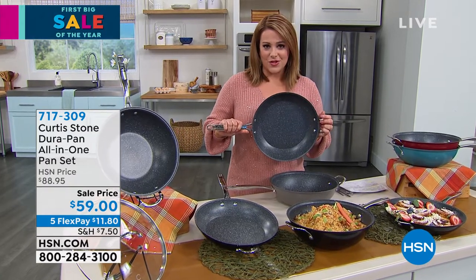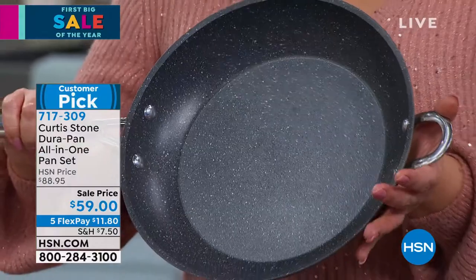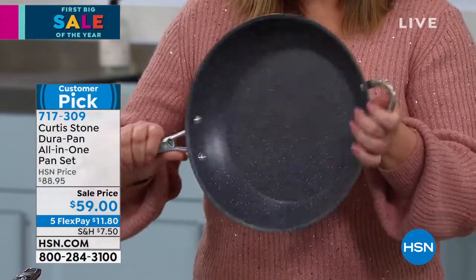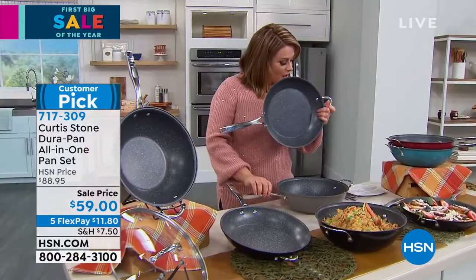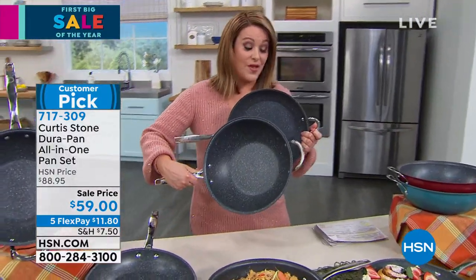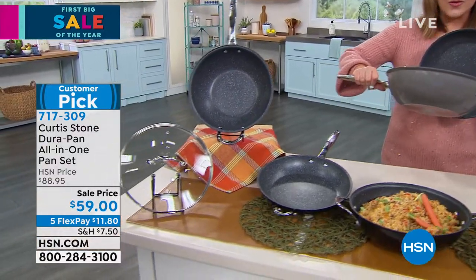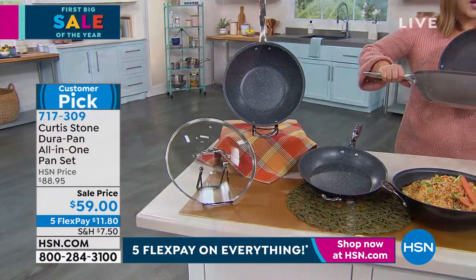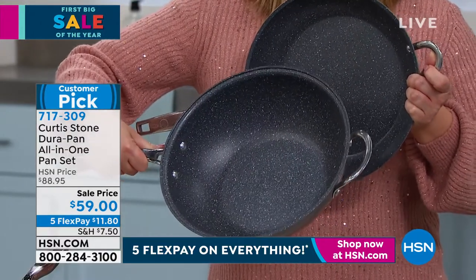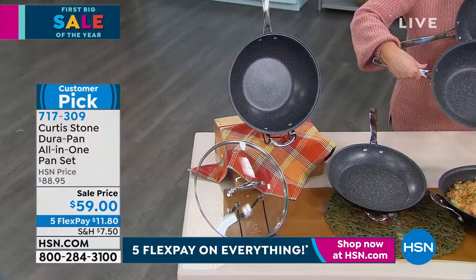Take a look at this set you're getting today — you're getting the 11-inch fry pan. You know you're going to use this every single day. Five layers of nonstick. You are also getting that 4.5 quart sauté pan, which has more depth and more capacity — whether it's pastas, stir fries, or frying big dishes. Both pieces are coated with that nonstick.